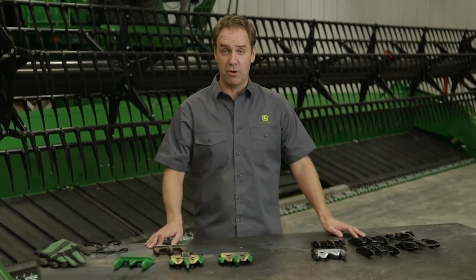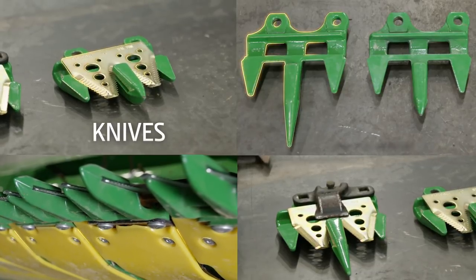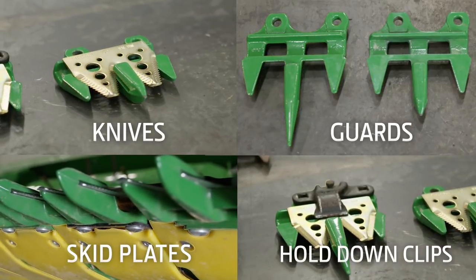When it comes to your combine's performance, it all starts up front with the cut. Looking at the platform, the highest wear parts are going to be your cutting components: knives, guards, wear plates, and hold-down clips.